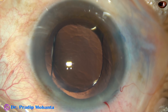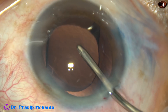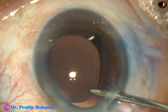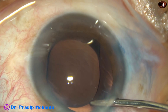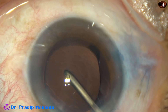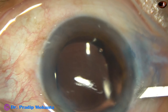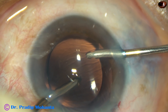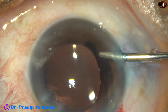Yes, the lens is in the bag. Now, the viscoelastic that was used before implanting the intraocular lens is thoroughly cleaned out. Visco is removed by the irrigating probe of bi-manual I/A, and then both the irrigation and aspiration cannulas. You must go behind the IOL and clean the visco from the capsular bag. And now, the visco is thoroughly removed from the anterior chamber and the capsular bag.